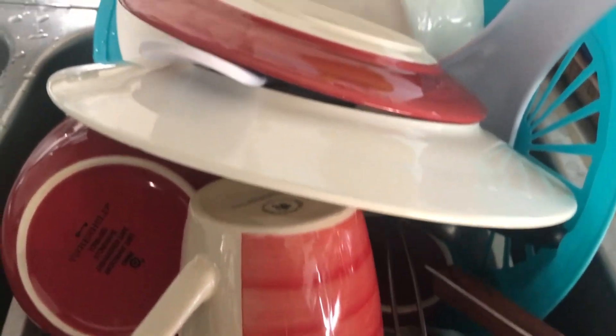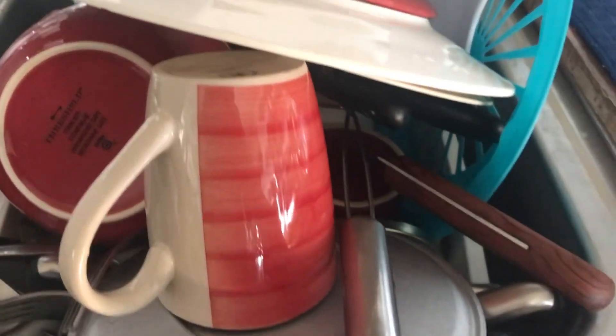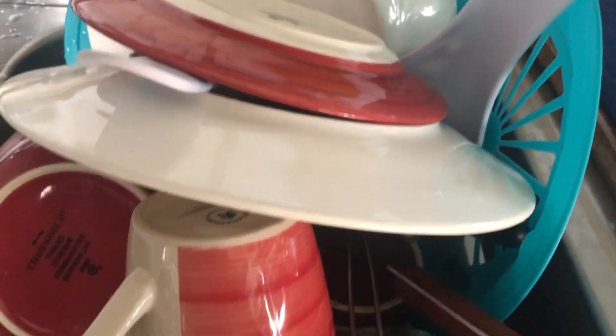It keeps going — more and more dishes with that little amount of water. It doesn't take much to clean dishes. I put just soap on a rag and clean dishes.